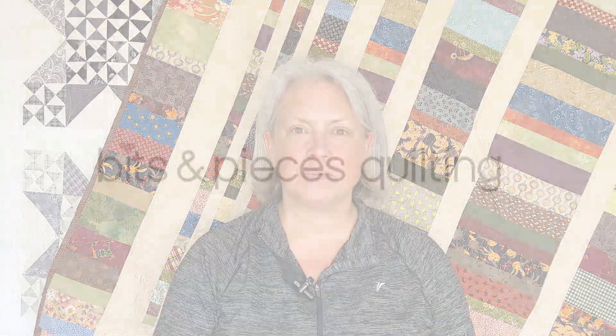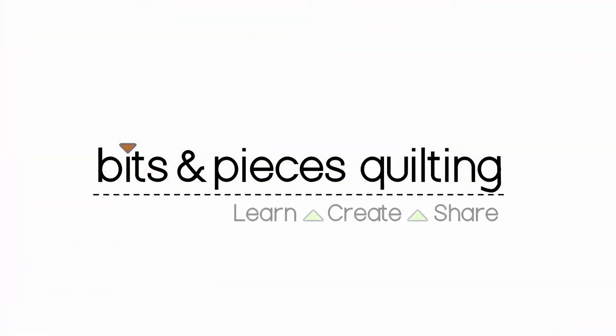Welcome to Bits and Pieces Quilting. Today I want to share with you another original pattern for the Fibonacci Sequins. Hi, I'm Michelle and today I want to share with you a pattern for this quilt here. It's called the Fibonacci Sequins.